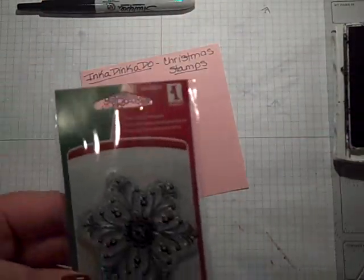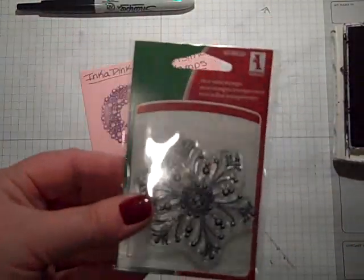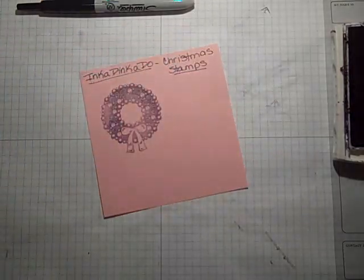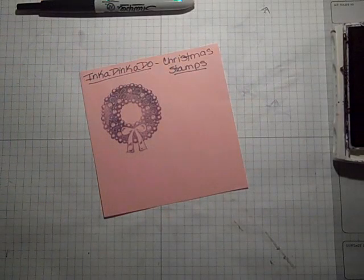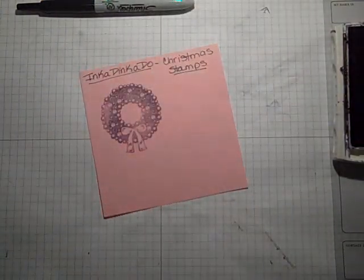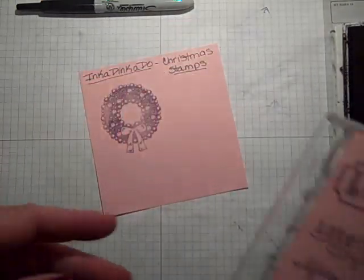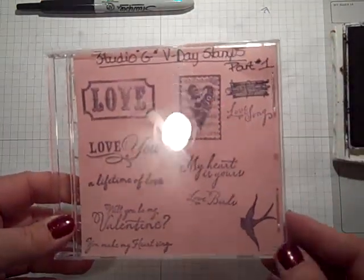I just wanted to share with you how I store my clear stamps. I got a bunch of these. These are Inka Dinka Dos, which are actually kind of nice. But I also got a lot of these Studio G's that are a dollar at Joann's and Michael's. So instead of leaving them in these bags, I'm converting them into CD cases.